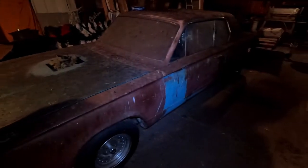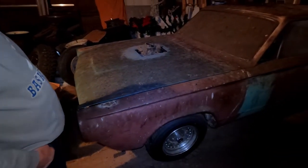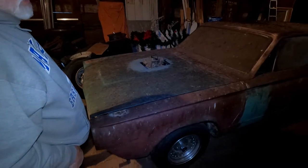And what was it when you bought it? It was a six-cylinder slant six push-button automatic car, and now it's the 340 with a four-speed.